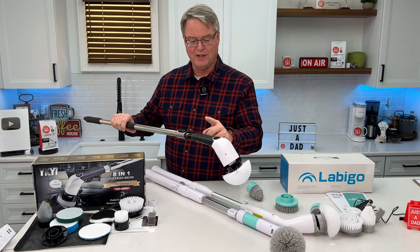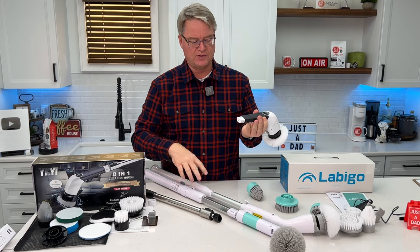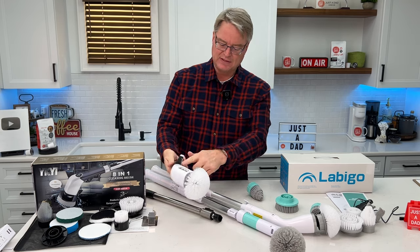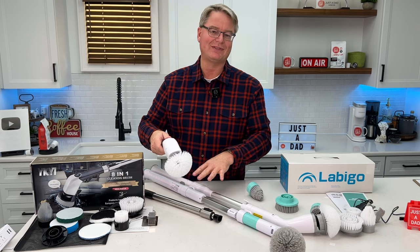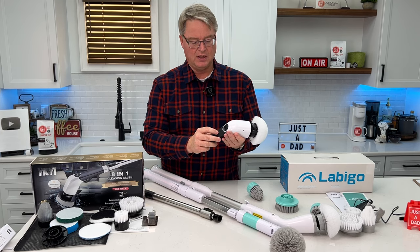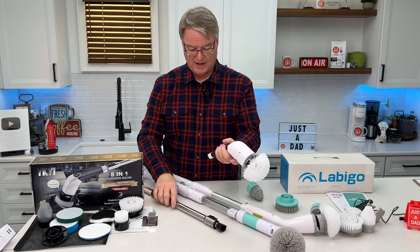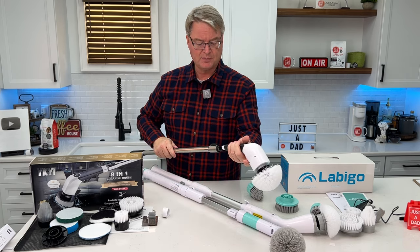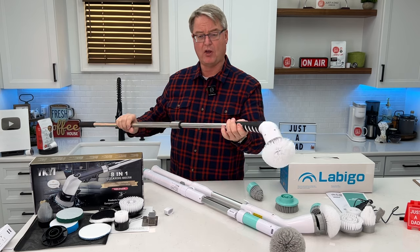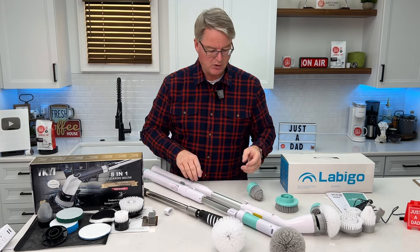Let's start off with the YKY-1. This one takes USB-C to charge — that's going to be the first major difference, how they charge. It can also turn into a handheld device, so I can use it without the handle. It's got a nice gripper action. These other two, I have to have the handle on for them to work. It has three speeds of operation; it talks to me — low, medium, and high. It also has a little display that shows the battery percentage. If I want to turn it into a tool with the handle, I simply attach it and extend it. This has the longest reach of all three of them, and it's very sturdy with the handle, though it is a fixed length and a fixed angle.